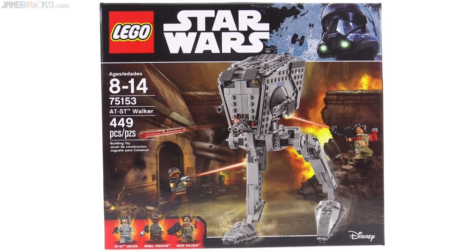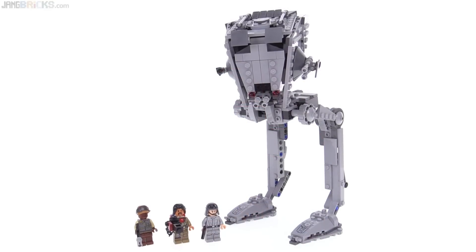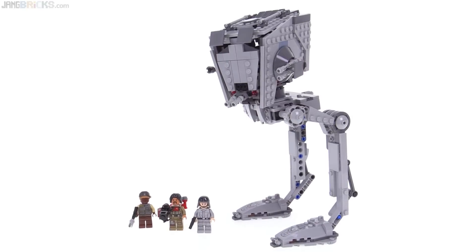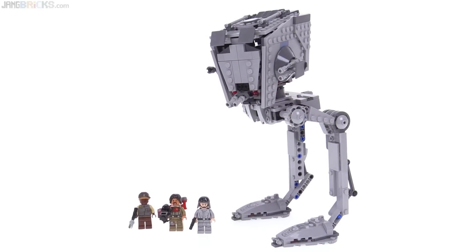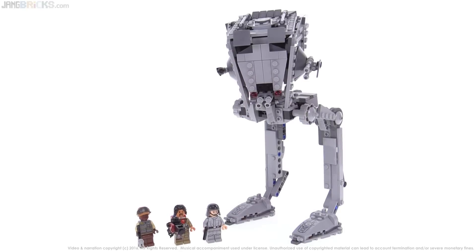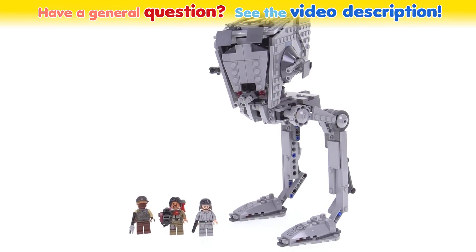So that's the new AT-ST overall. I am definitely very satisfied with this thing. I'm glad that it can be used in the context of an original trilogy display or diorama. I especially like the head build on this one. The figures are really good. I could do without those blue Technic connector pieces, but it is possible to get replacements for those. With the price-to-part ratio being below 10 cents in the US — even though this doesn't have too many really tiny pieces — I think the value is very, very strong with this one. Take a moment to share your thoughts about the set in a comment below, including what you like and what you don't like about it. Thank you for watching — I'll talk to you again soon.